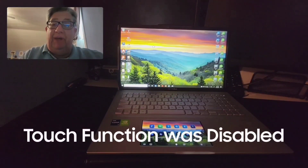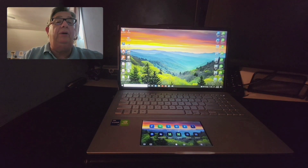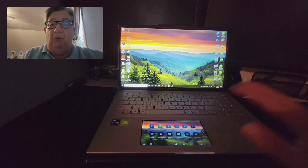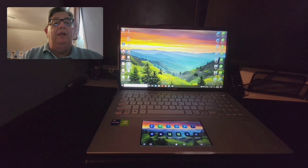I was able to get the ScreenPad fixed. I did notice yesterday morning while it was still off — if I hooked up an external mouse, I could move the mouse down into the ScreenPad area and control things on the ScreenPad and click various items. But the tactile touch portion was what was messed up, and that's what we needed to fix.